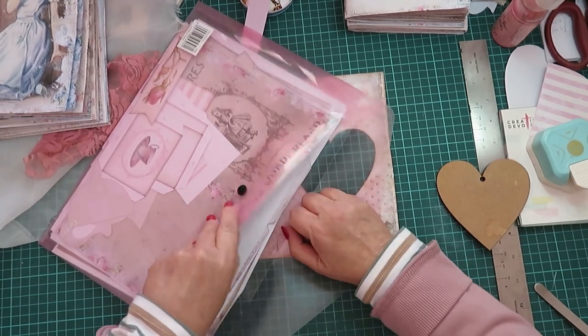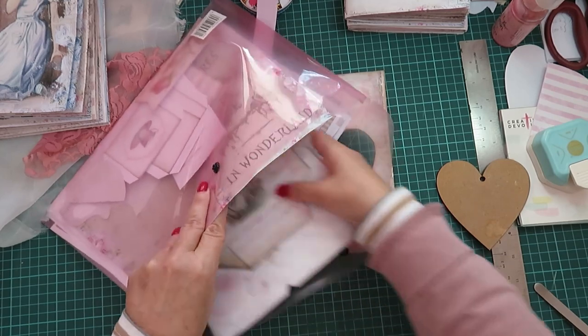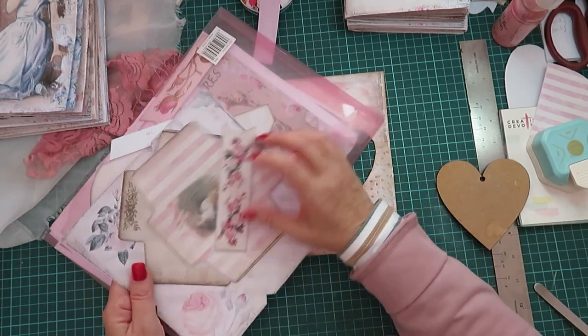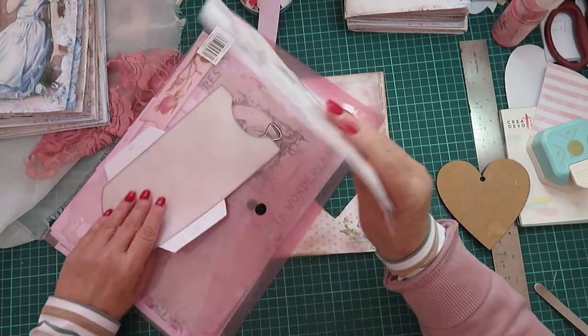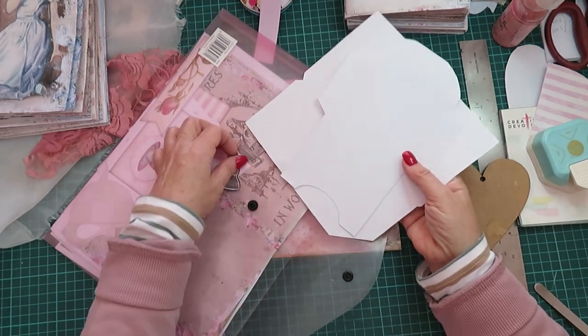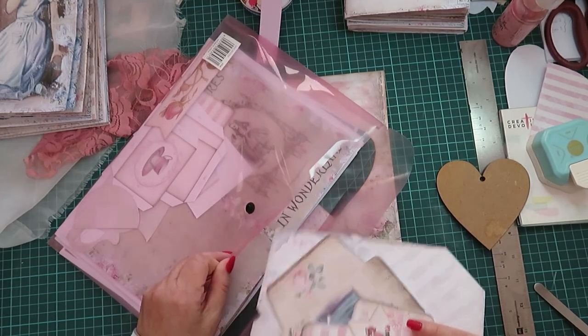I printed all the envelopes ages ago — I thought I must do it — so I've got all the envelopes and a lot of the stuff cut out, and of course I'm going to use them. I already have an idea, and it's going to be kind of ad lib, you know me.